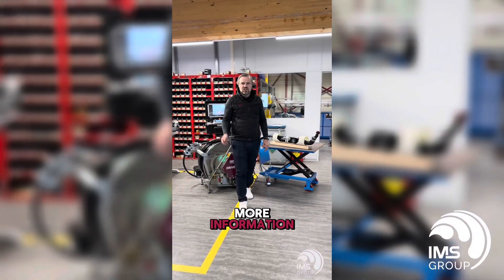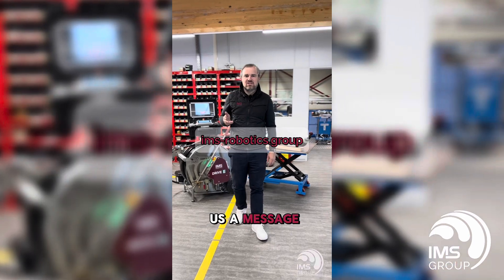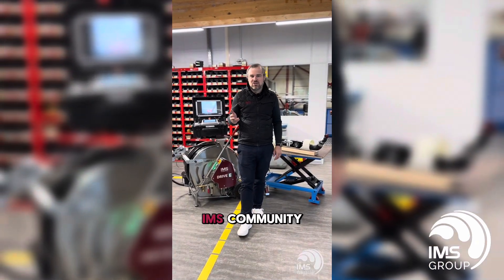If you need more information, click on our website or send us a message. Thank you very much. Thanks for watching. See you next time, IMS community.